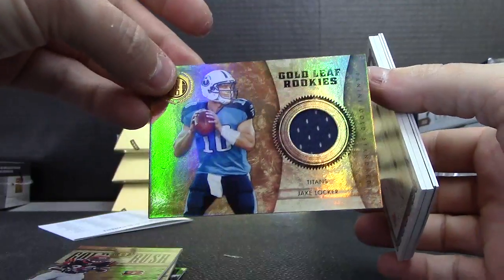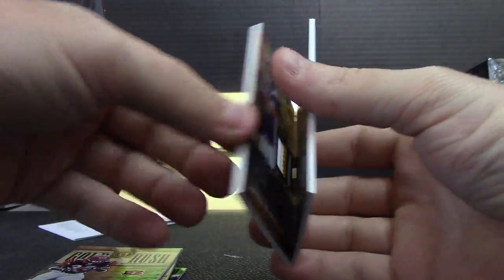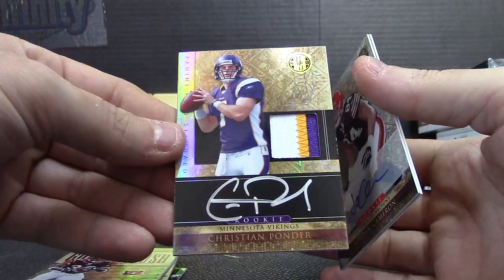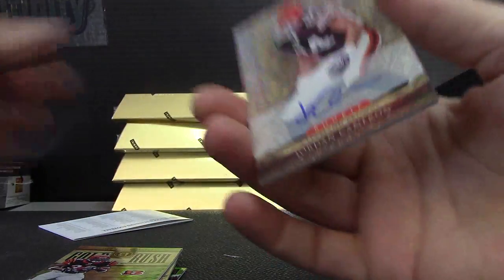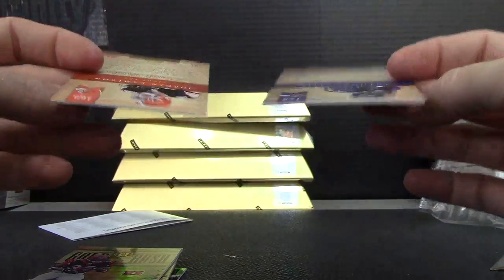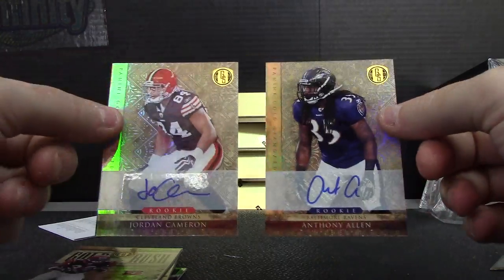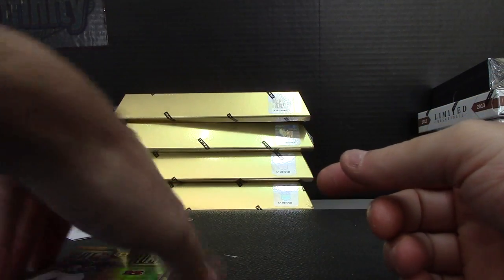Jersey, G. Clark — numbered to 299. Jersey, Craig Little — numbered to only 325. Christian Ponder three-color patch autograph, and Jordan Cameron — that's 499 apiece. Cool, that'll do there, Jeremy. Get on the way, buddy.